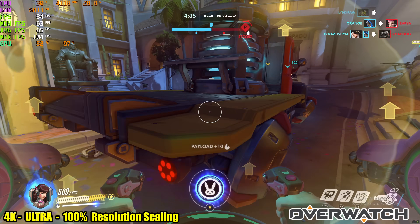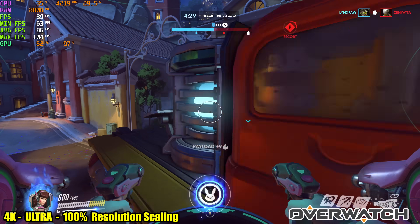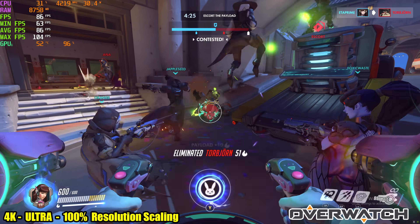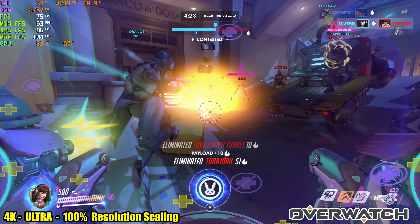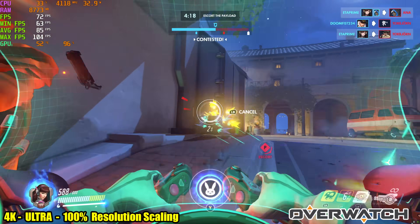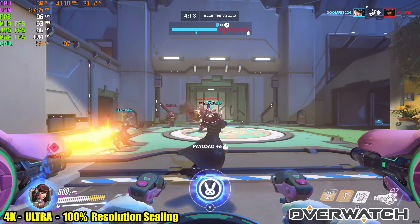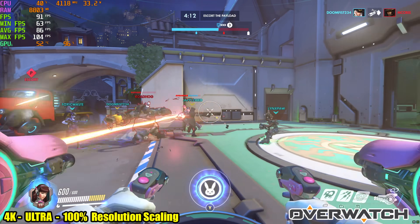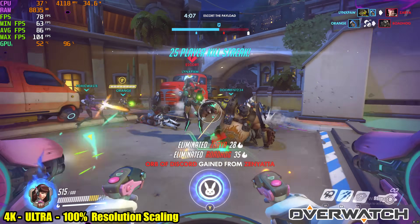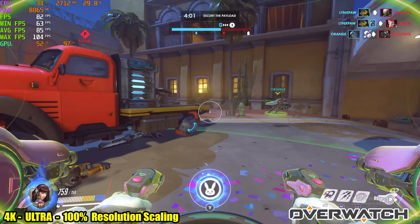First up we have Overwatch. In the bottom left hand corner you will see what settings I'm using for each game — this is 4K ultra with 100% resolution scaling. Up in the top left hand corner we have our CPU usage, CPU clock and wattage, RAM usage, FPS, minimum FPS, average FPS, max FPS, and our GPU temp and usage. The whole system was connected to a 42 inch LG 4K television, so we are at a real 4K resolution. All of this is screen captured at 4K.